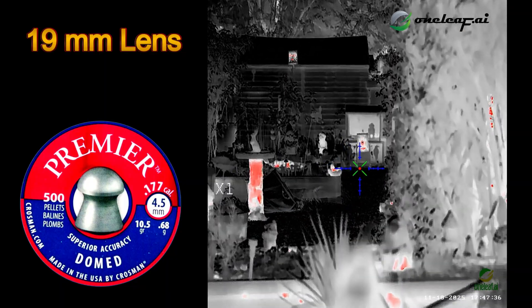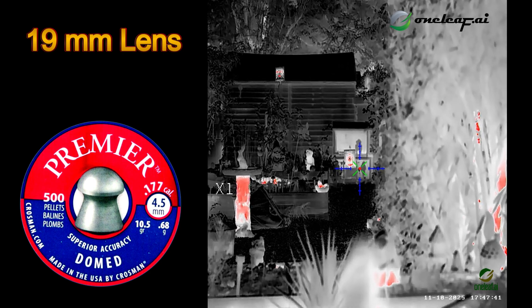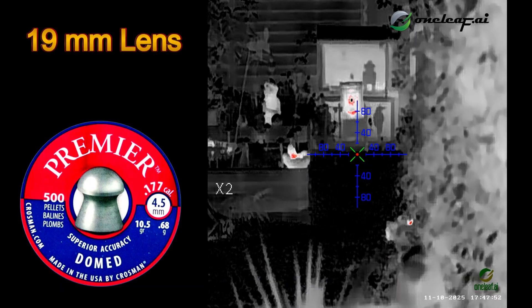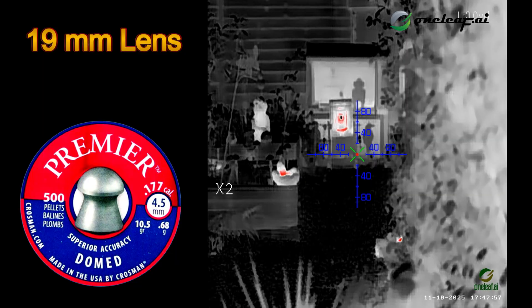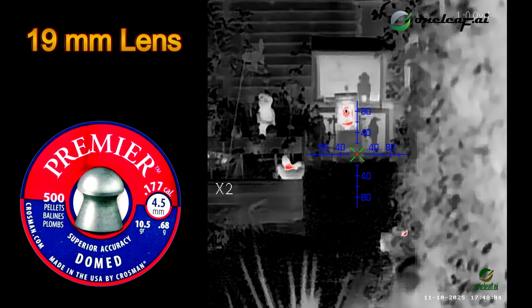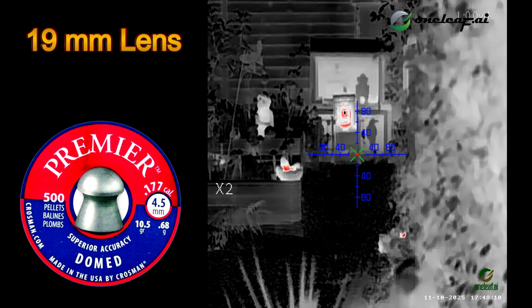I'll zoom in one because I haven't got my glasses on. That'll do. Let's range to target. 18.7. Yeah, that's about right.